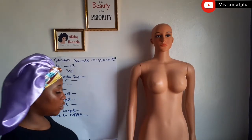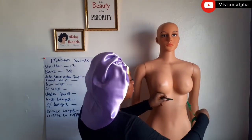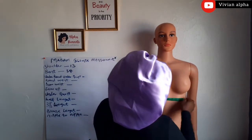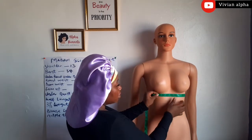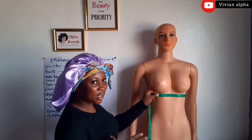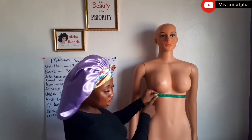Then the round under busts. Remember we are on the round circumference, so we are taking the round under busts — make sure the tape is at the back of the person. The round under busts is 27. Make sure the round under busts is tight, because that is where the fitting and the shape of the modern blouse will come out. Make it tight. This is 27.